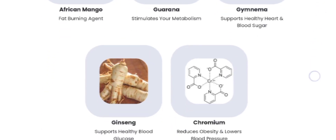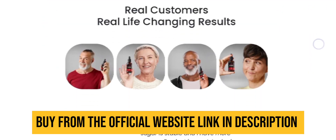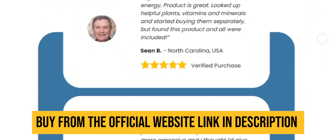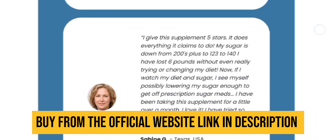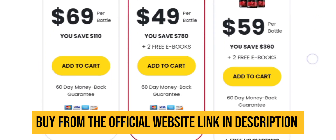Also, you can see the testimonials of the previous users on their official website. This is really a good supplement if you are willing to lose weight in a healthy manner. So what are you waiting for? Order your kit today.